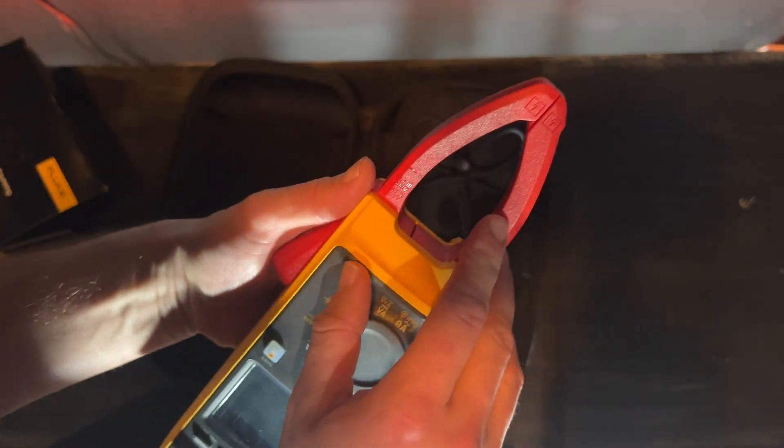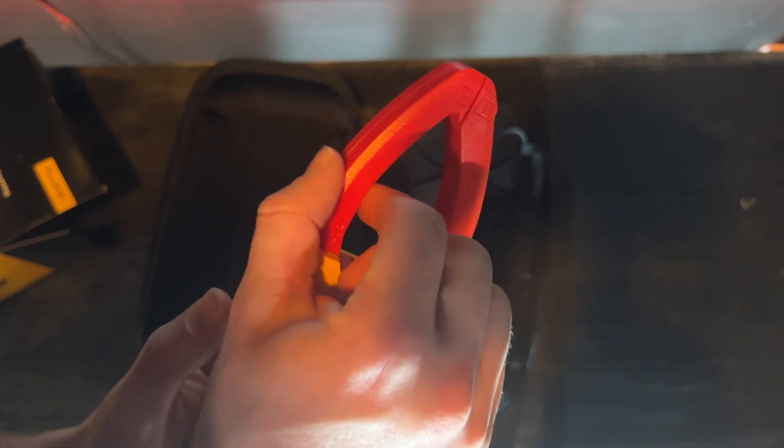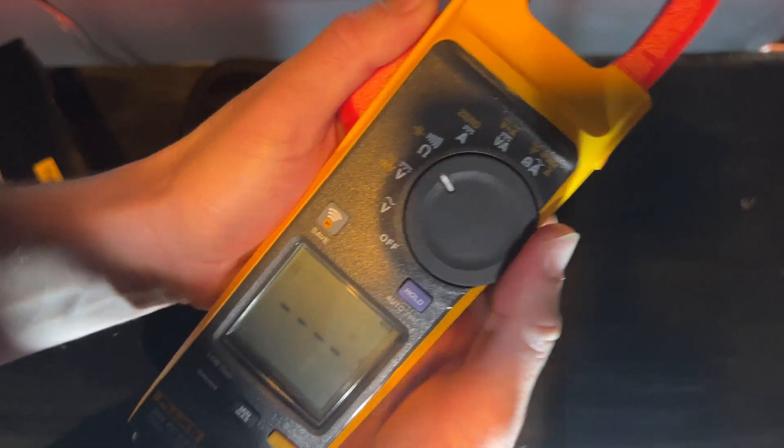Immediately you notice the jaw is a lot thinner. It comes up to a point and you can tell the diameter is a little thinner too. I like that dial.